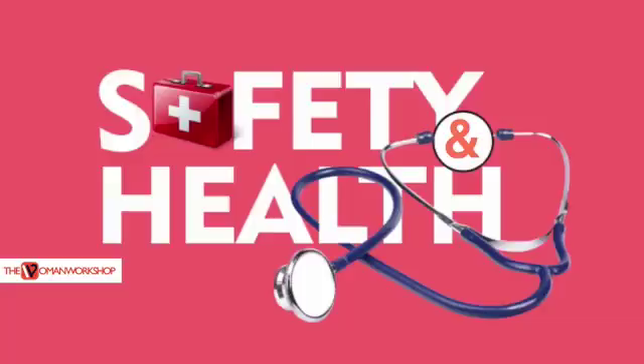Hello, my name is Andrew Biyokwe of the WOMO workshop. Welcome to Safety and Health. Today on Safety and Health, you guys should already know this.